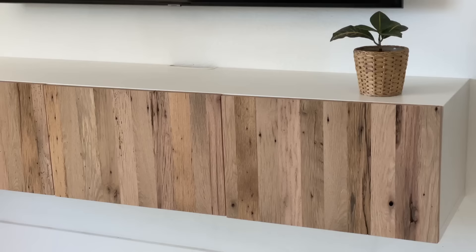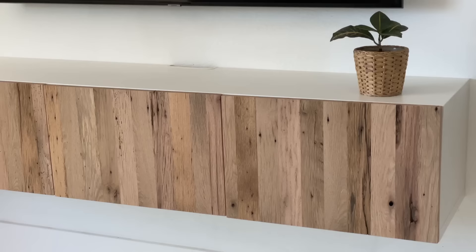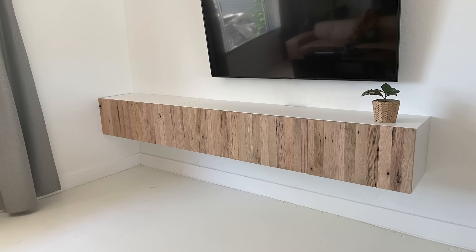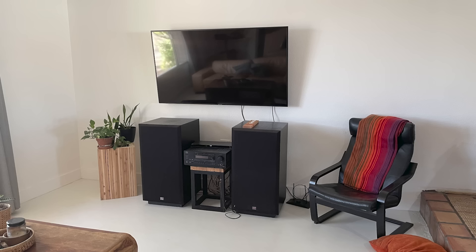I absolutely love how this piece turned out. The barn wood gave me a little bit of hassle, but that combined with the IKEA hack made it overall a pretty simple project. Remember, this is where we started and this is where we're at now. I'd love to hear what you think about this build in the comments below. Thanks for watching — build loud, build wild, and have an awesome day!